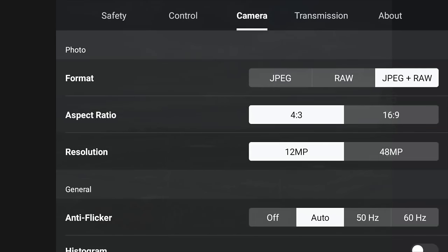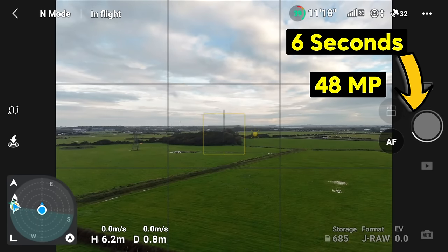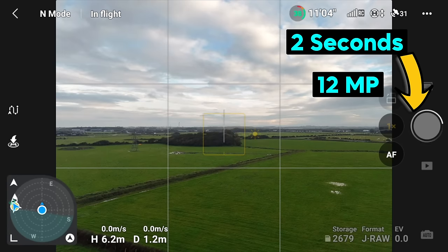Bonus one: I use 12 megapixel, not 48. Yes, 48 megapixel is going to be better quality and good if you want to crop in afterwards, but when you've got both on the screen it's hard to tell a difference. What I don't like is that 48 megapixel takes so much longer to process afterwards — if you're taking multiple photos in a location, it's going to take a lot longer. So for me, the majority of the time, I'm just using 12 megapixel photos.